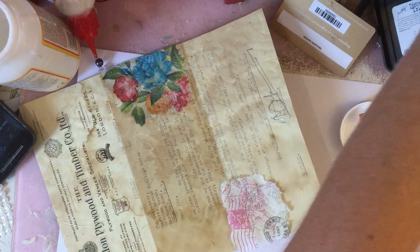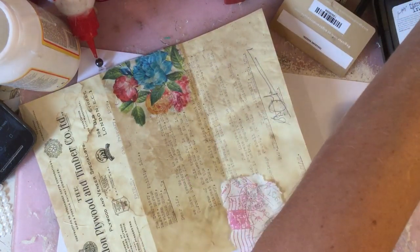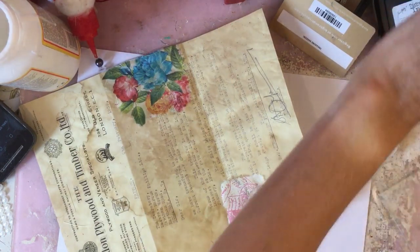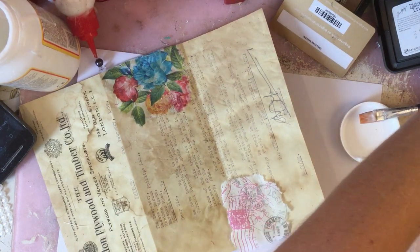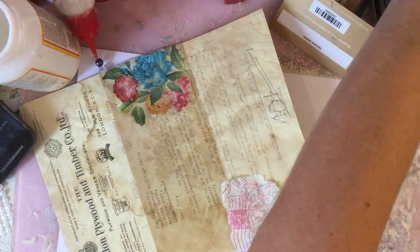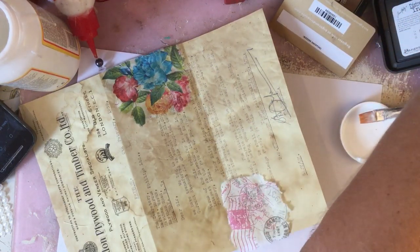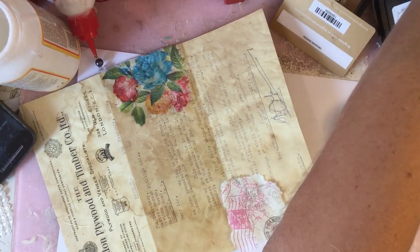Any edges that just haven't quite adhered, I'll just go around those. Then we're going to put this piece just over here like that. I am now wondering whether I would have preferred more flowers there because I'm not quite sure that postmark goes. I know it was off the same napkin, so clearly it does go — but it went when the napkin was in its full form. I don't know whether it necessarily goes when it's on its own. I'm just seeing whether I've got another piece of the napkin handy.